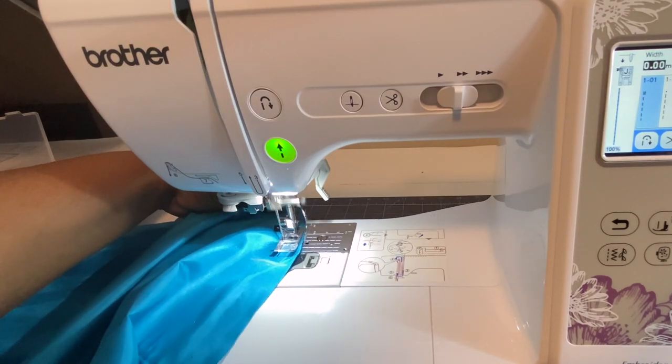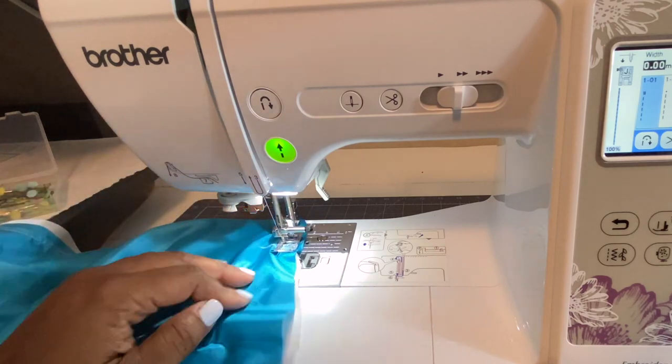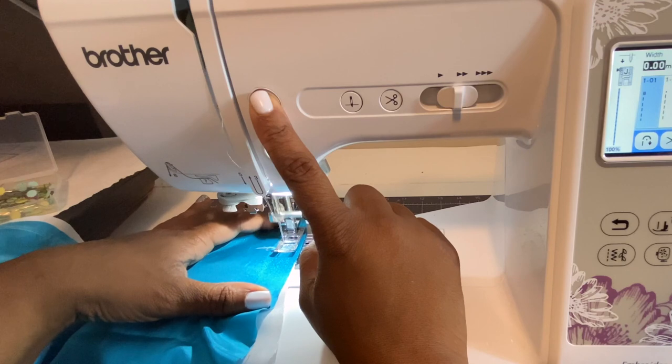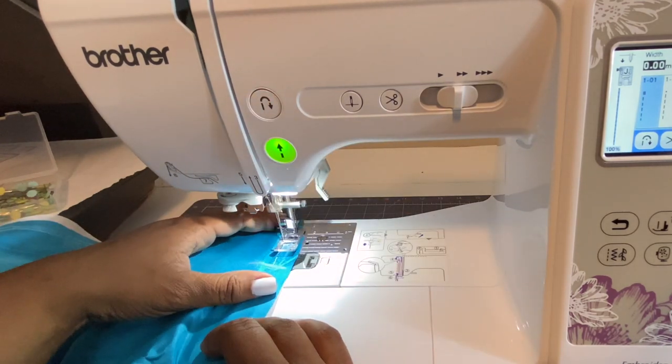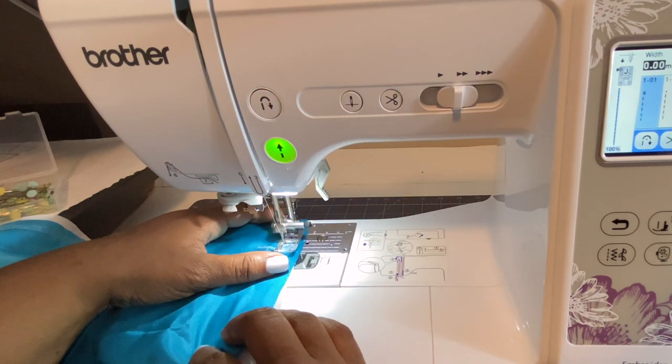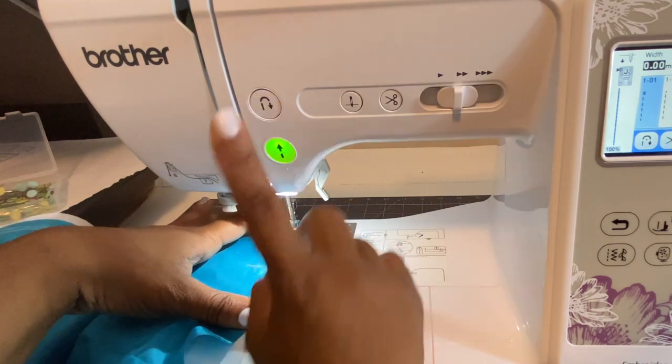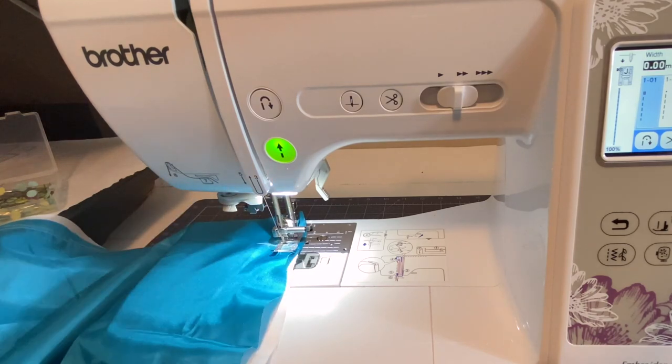Now we're done going around the circle. Pause to make sure that opening is still there — do not sew your opening, leave it open. Go ahead and do a few forward and back stitches at the end to secure it.